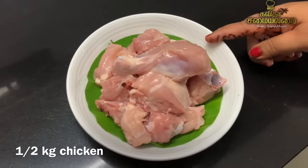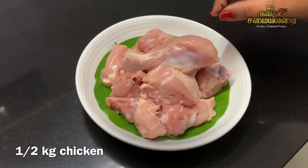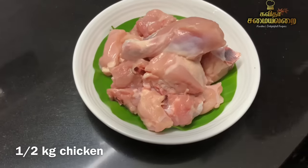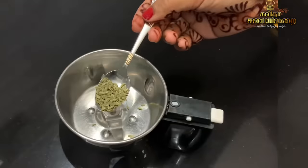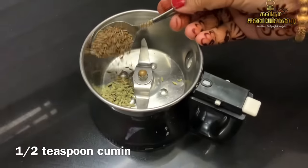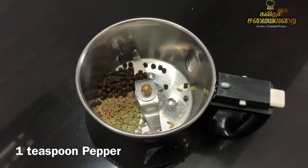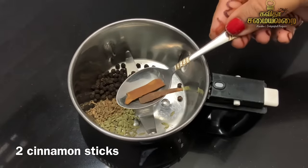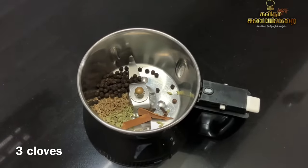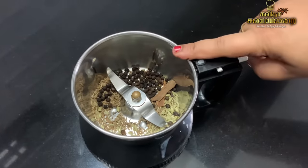For this chicken gravy, you need chicken pieces with bone. Now in a mixer jar, let's add the spices: 6 teaspoons of spice, 1 teaspoon of pepper, 2 teaspoons of pepper, and 3 pieces of dry spice ingredients.